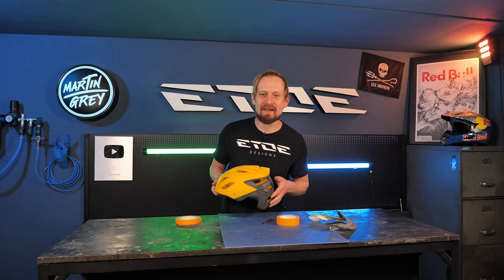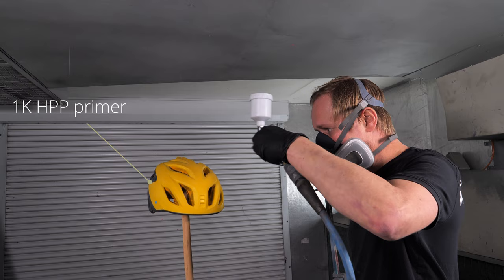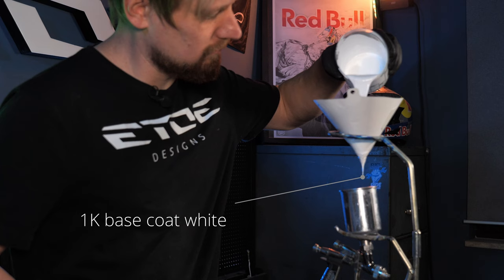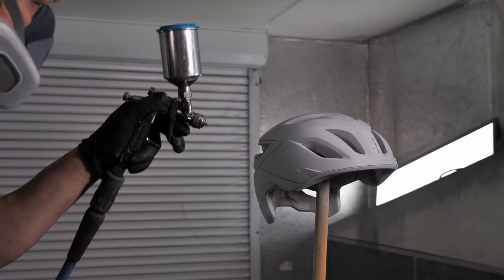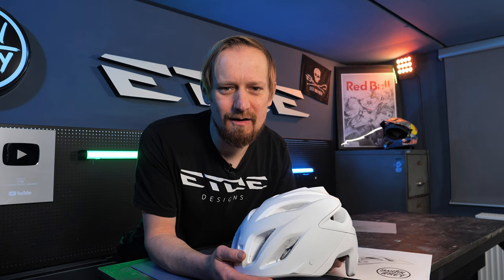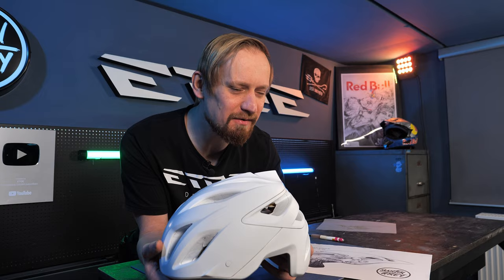The masking is done. Now let's paint. One step forward — the helmet is sanded and prepared for the design.